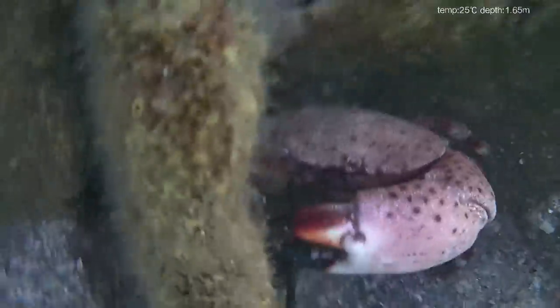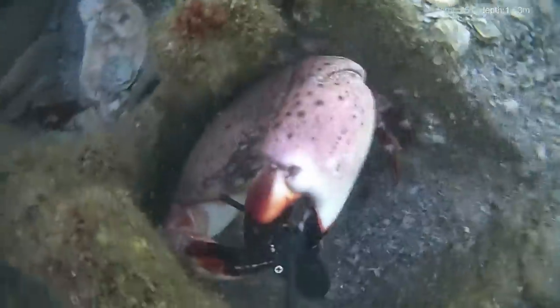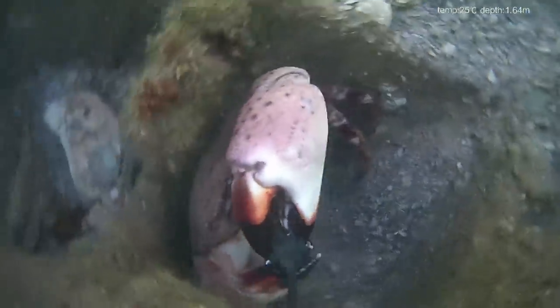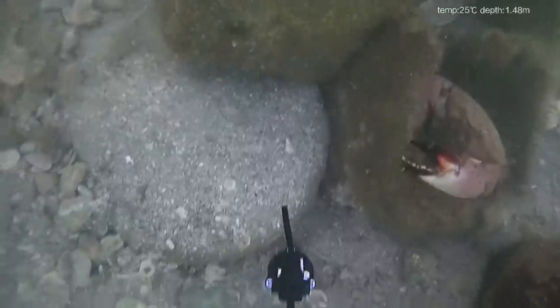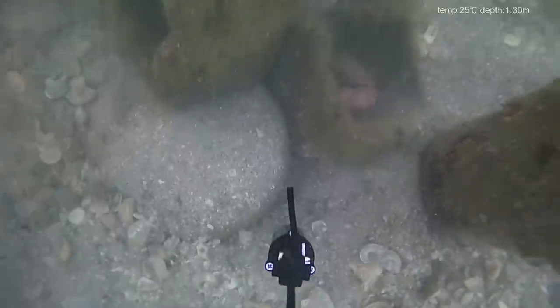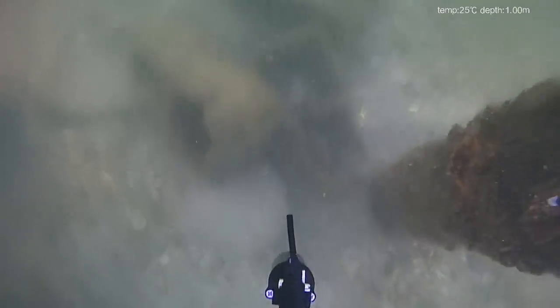The drone is way underneath the dock at this point, so it's going to be hard for me to get in there and do this by hand. He's got a good grip. Finally — he lets go. Now I'm just bringing that camera up to get it to safety.